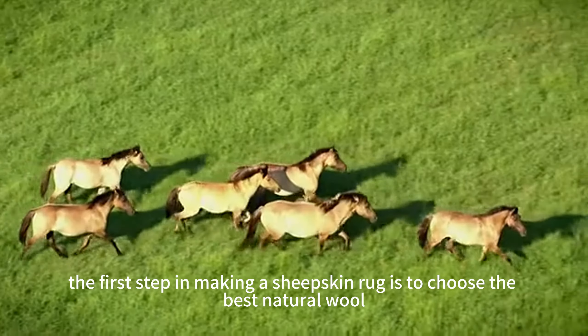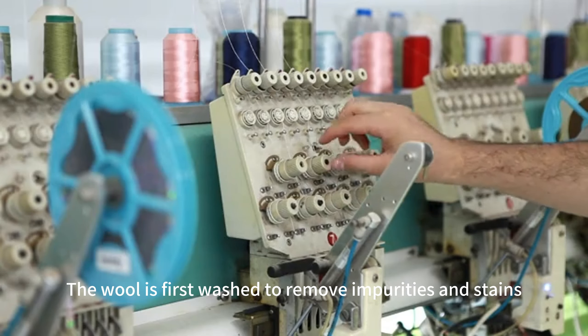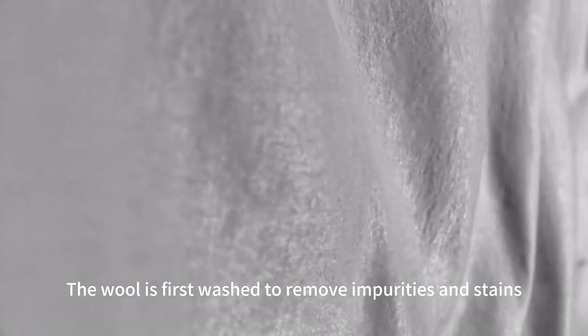The first step in making a sheepskin rug is to choose the best natural wool. The wool is harvested from high-quality flocks after careful selection. Soft, fine and elastic, these hairs are the key raw material for making high-quality sheepskin rugs.